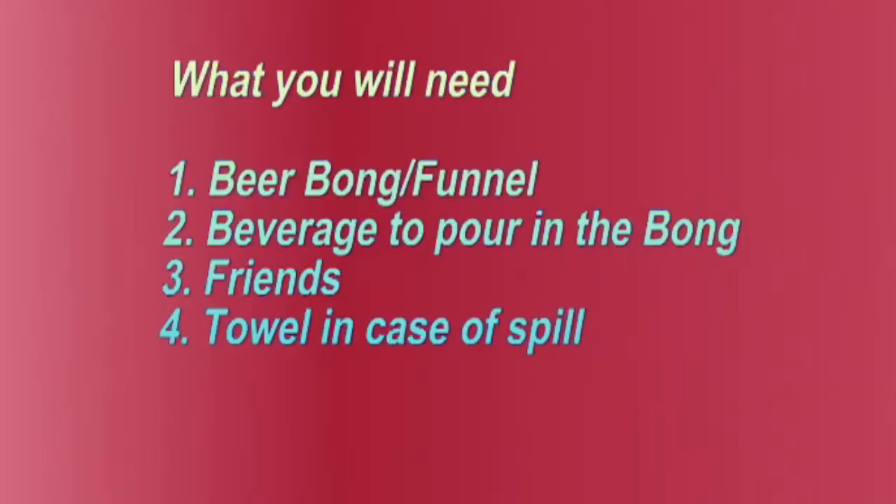So to do a beer bong, first you're going to need a couple things. First you're going to need a beer bong and the funnel, and apple juice — today I'm using apple juice for the beverage to pour in the bong. Usually people use beer. My favorite kind of beer to use is platinum.